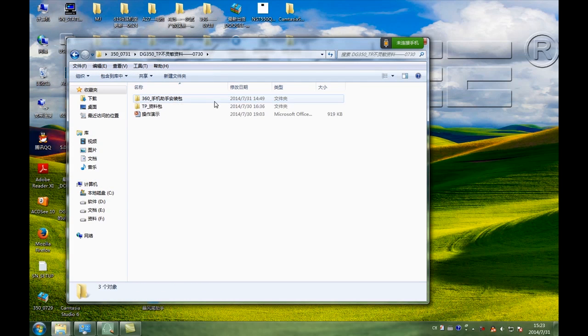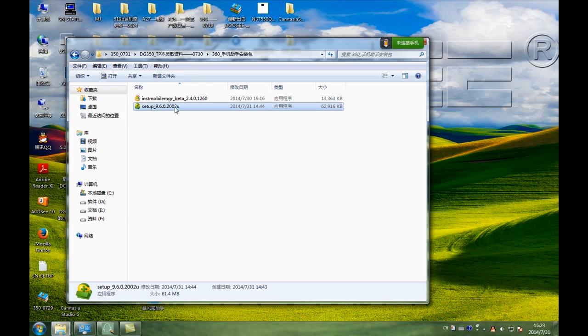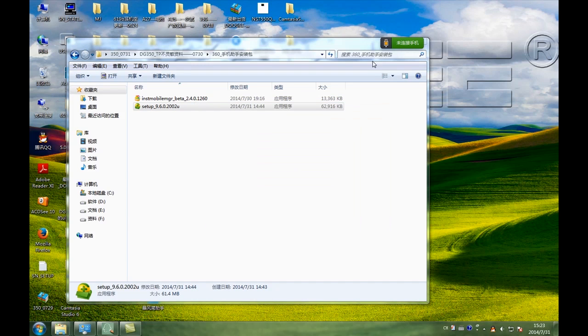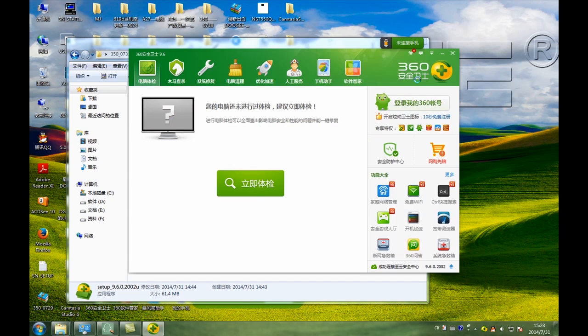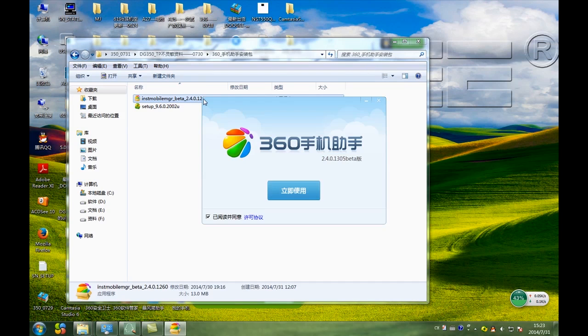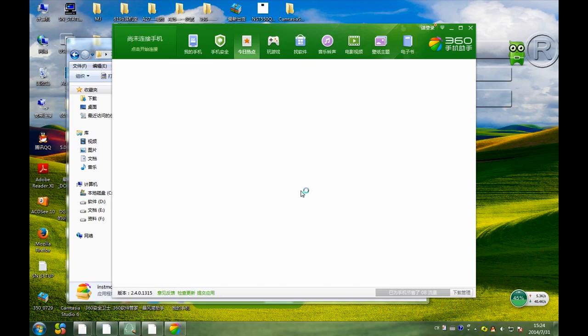We will fix a file. Now we will find this file. And click this file, and wait for a moment. OK. And next, click this file. It's over. Part two, it's over.